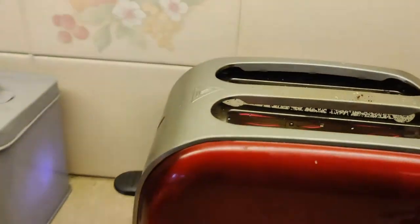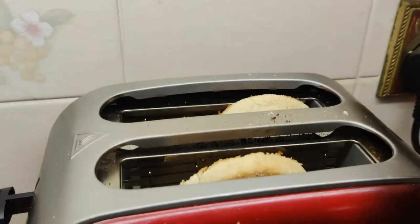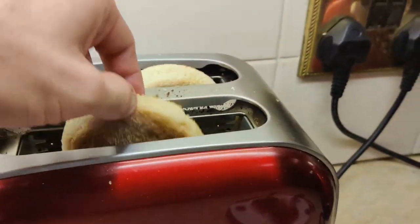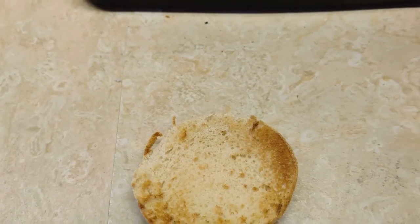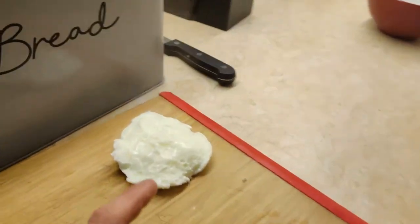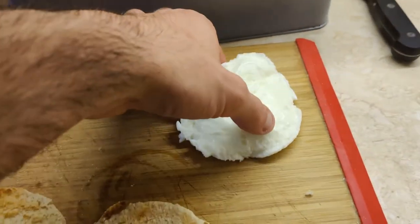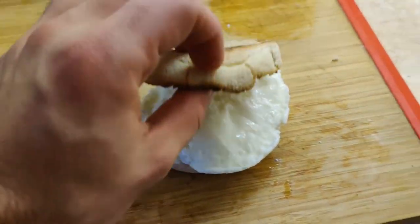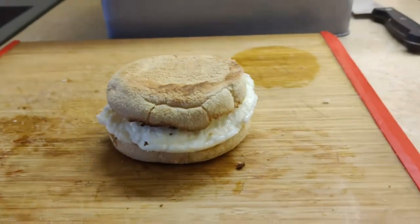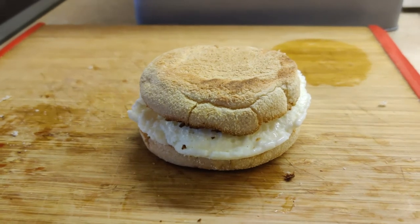Come to your toaster and grab those muffins out — be careful because they will be hot. Look at that lovely little cook on the English muffins. Take these back over to your tray, grab your egg white patty and shove it on top. You have your little homemade McDonald's egg white delight.